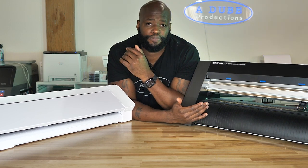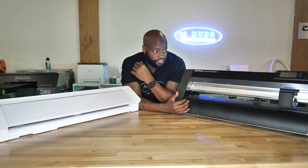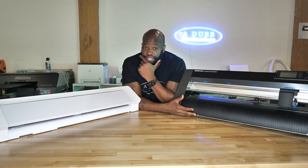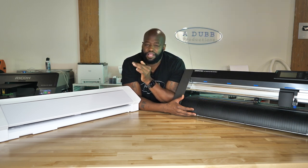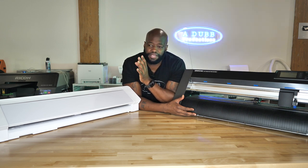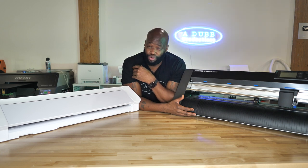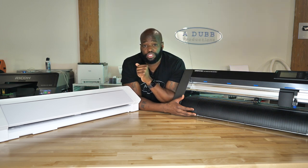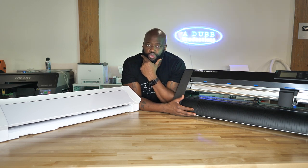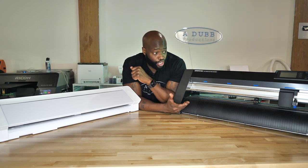Not to say the Graf Tech doesn't have a place, or that it's not a good cutter — because it is. It's a great cutter: very well built, very robust, very heavy duty, very fast, very quiet — way faster and way quieter than the Cameo. But at the end of the day, you have to do what's best for you and your business in a way that makes it sustainable and enjoyable for yourself.